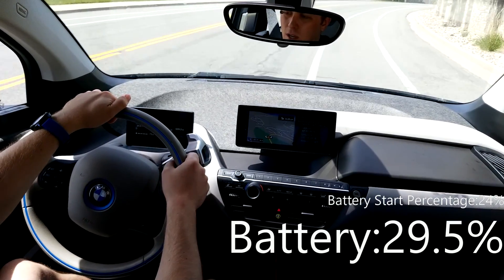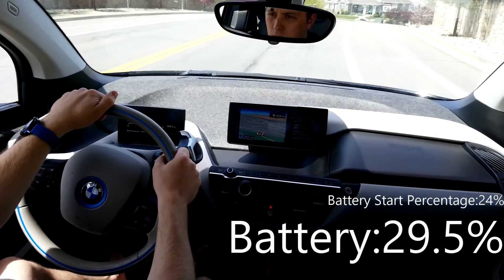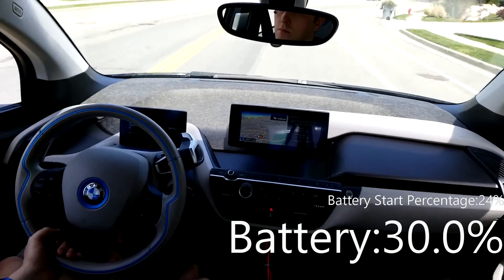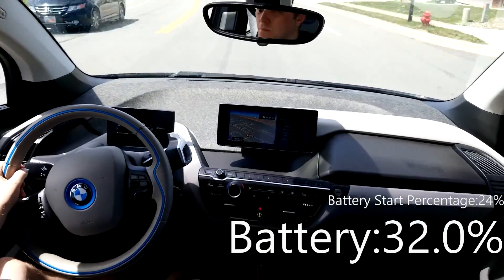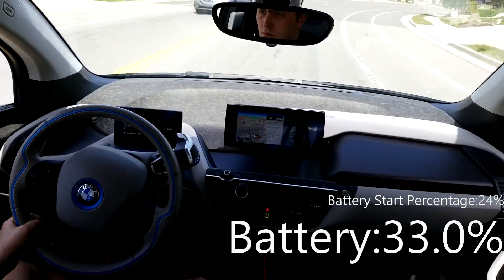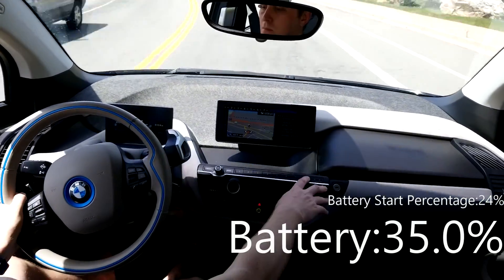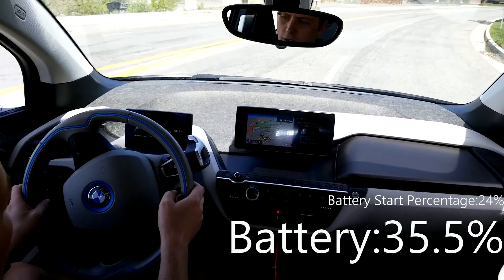So let's get back to the top of the hill and see how much we can get on this next round. Here we are at the top of the hill again, starting out at about 30% — it says 29.5%, but it's really close to 30%. So at the end of this pass we'll have a pretty good idea where we sit. It locked us in at 35.5% that time.